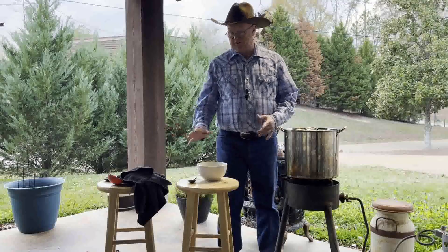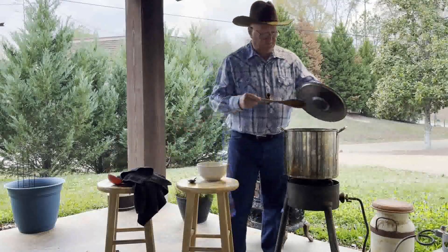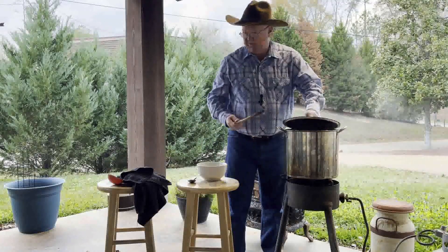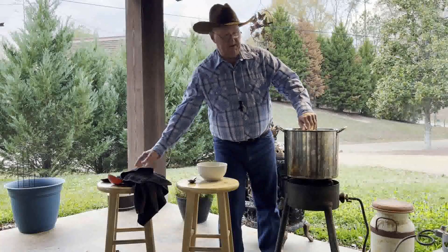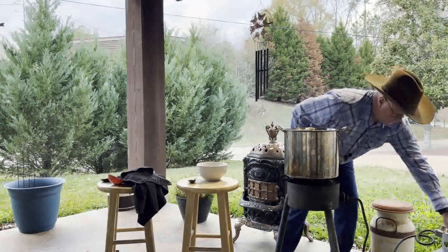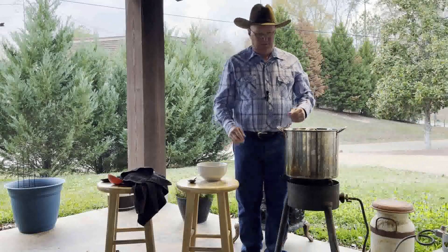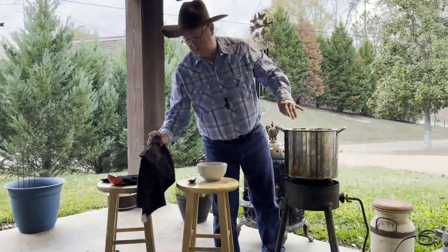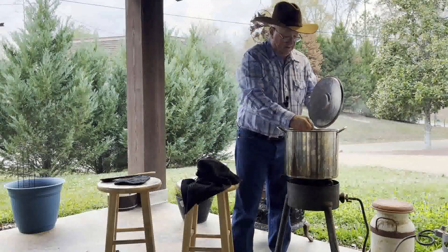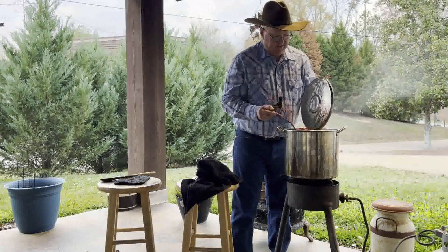Welcome back out to the patio, folks! These beans are fairly well done. Oh, I wish y'all could smell that — in a few minutes y'all are probably going to wish you could taste it too. I'm going to cut the gas off. We're about done. We're going to get a little into a bowl and zoom in and take a good look at these tender beans.